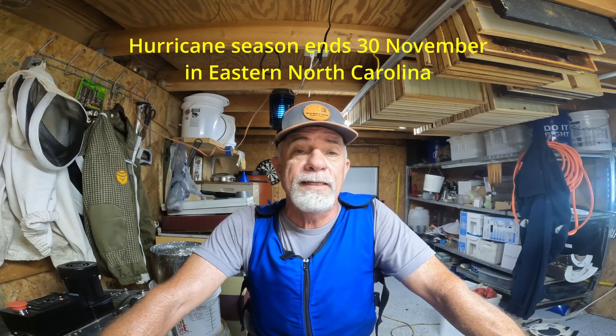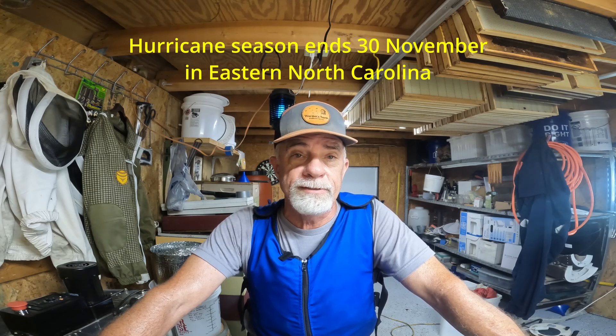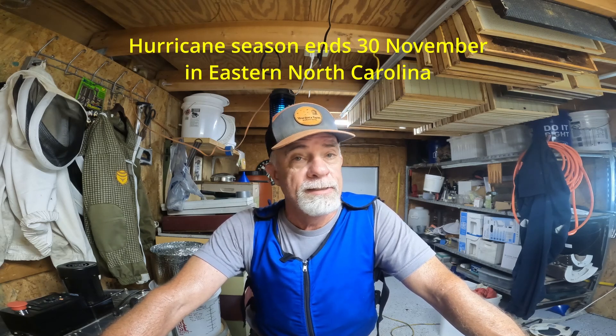And lastly, we're still in hurricane season here. We still got September, October, and into November for hurricane season here in eastern North Carolina. So I keep the screws that hold the straps that I put over the hives — leave them in place until this is over. Once it's over, take them out and store them away, and then you don't have to worry about hurricanes for a few months.